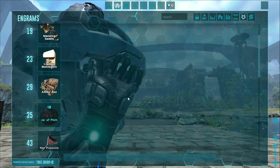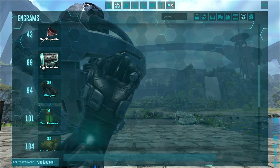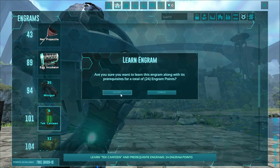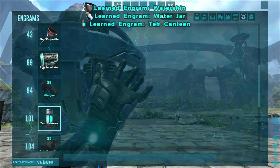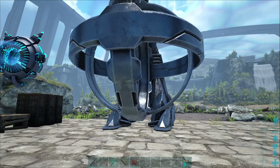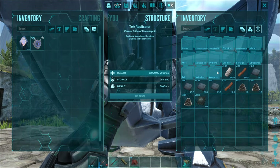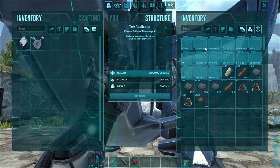In order to unlock the Tech Canteen you will need to go to level 101 — you can see right there Tech Canteen — so go ahead and unlock it, and when you do so you will also unlock the water skin and water jar if you haven't already done so. To craft it you will need access to the Tech Replicator; go into the Tech Replicator and navigate to the Miscellaneous folder.